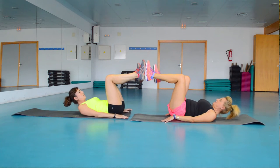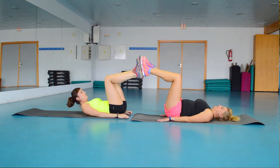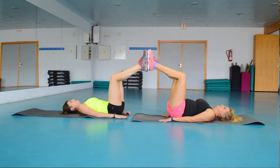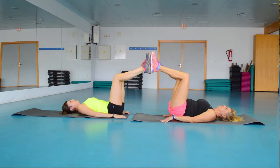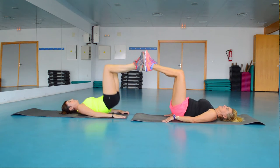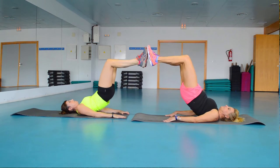Now we do the same with both legs at the same time — a little more difficult. You have to coordinate. Ready? 1, 2, 3, 4, 5, 6, 7, and 8.